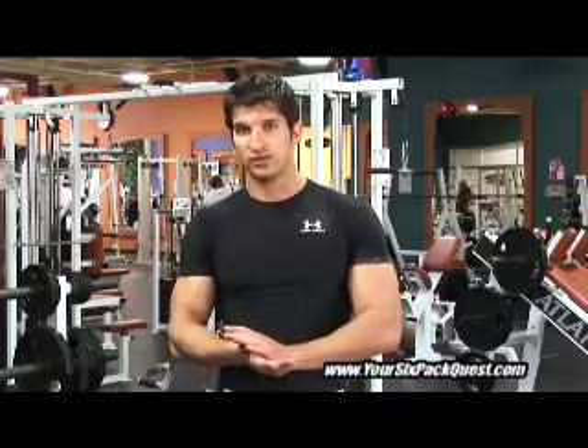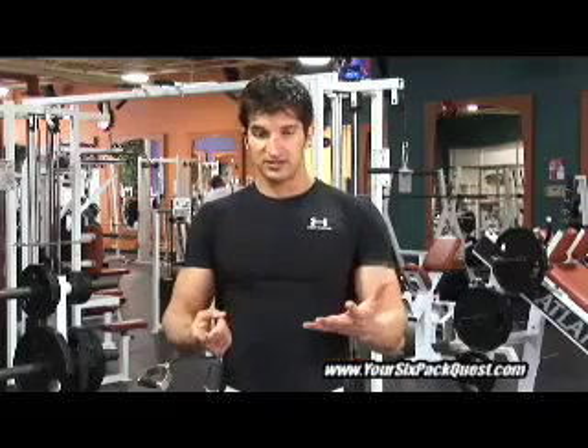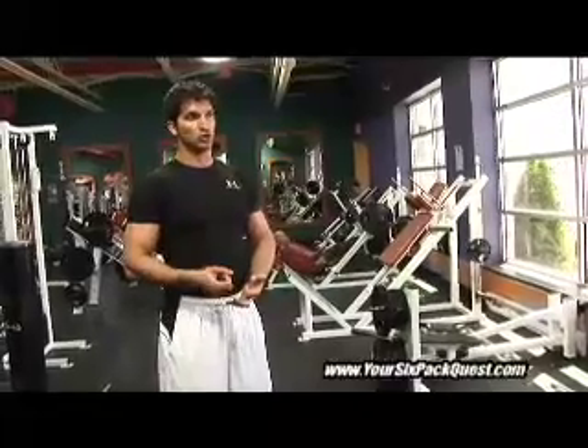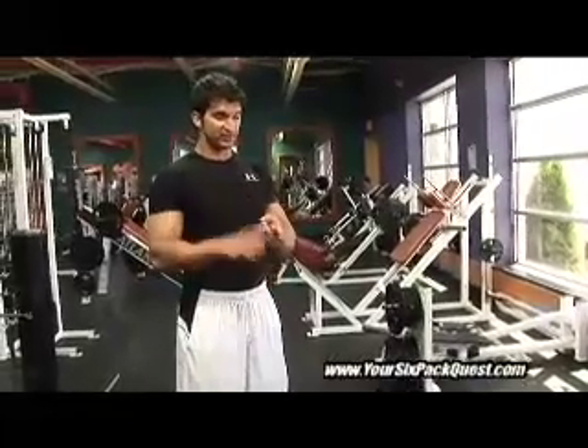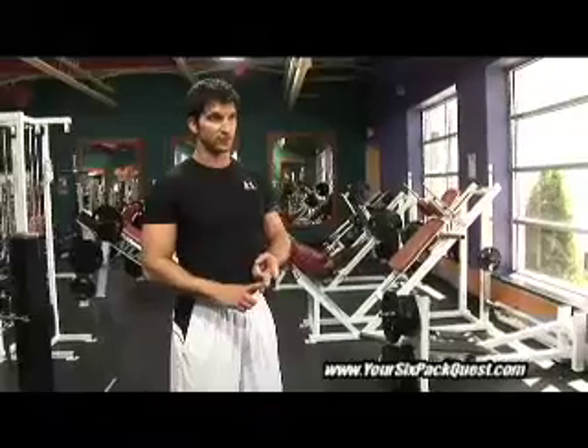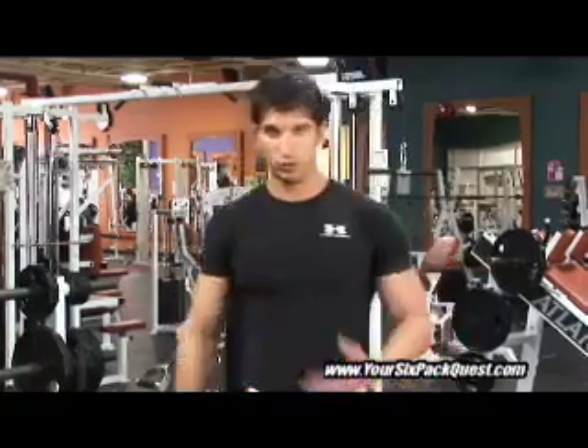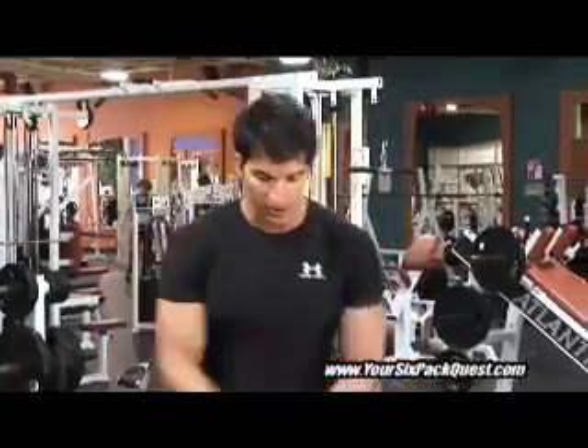We're going to start off with 6 exercises. If 6 is too many, just take it down to 4 and start off with that. Your goal is to do 3 sets of this for 15 seconds on, 15 seconds off. We're going to start off with some basics that you've probably seen, but by combining them in this fashion, well, you'll witness it for yourself when you do this workout. Alright, let's do this.